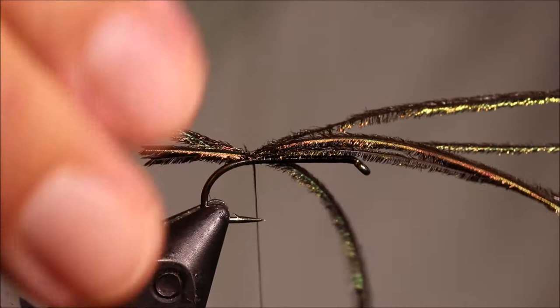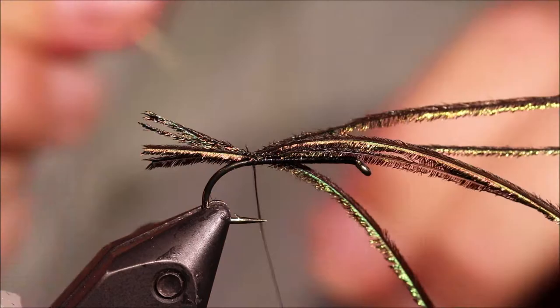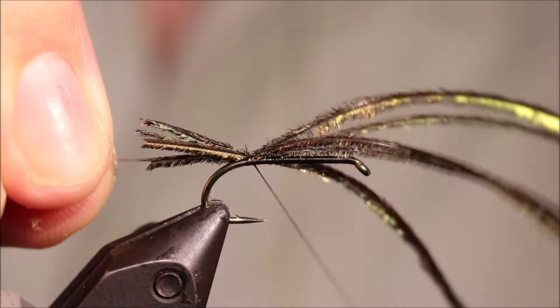I'm going to catch it in with a couple of turns, and then I'll get a length of fine gold wire which will be my rib, catch that in at the body length, and just tidy everything up.